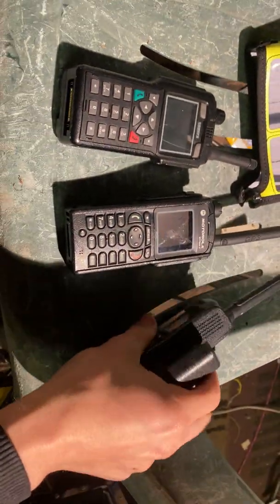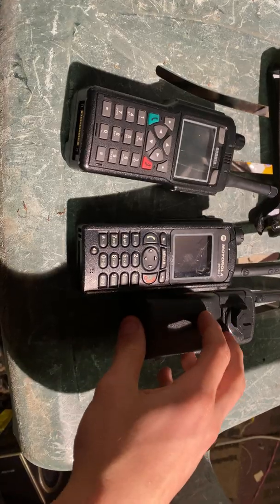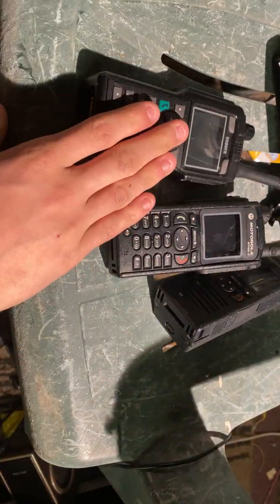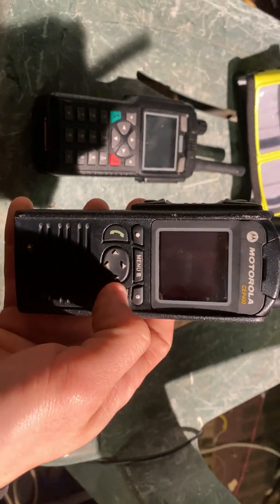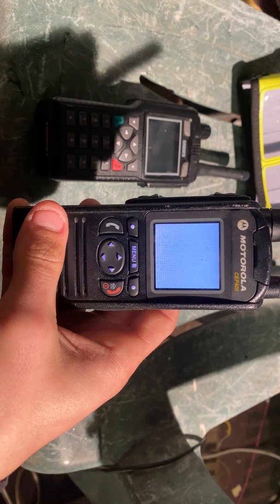First of all, I'll fire up the CEP400 and we'll just have a look through that. Currently I've got these two with all the channels, and I've got this one with just National 430 at the minute, as I've only done a quick programming on it. So we'll just turn the handset on and wait for it to boot up.